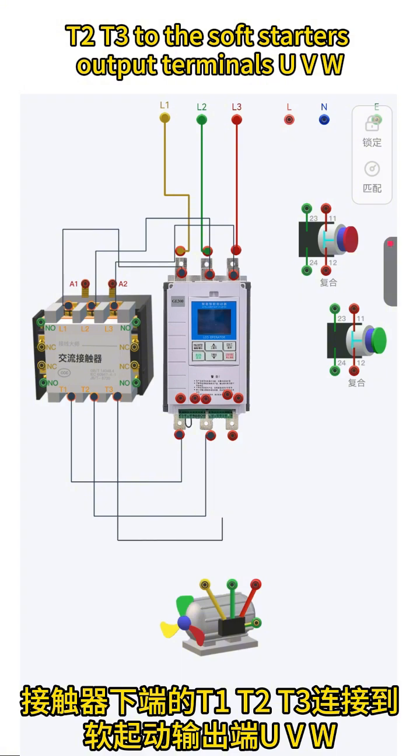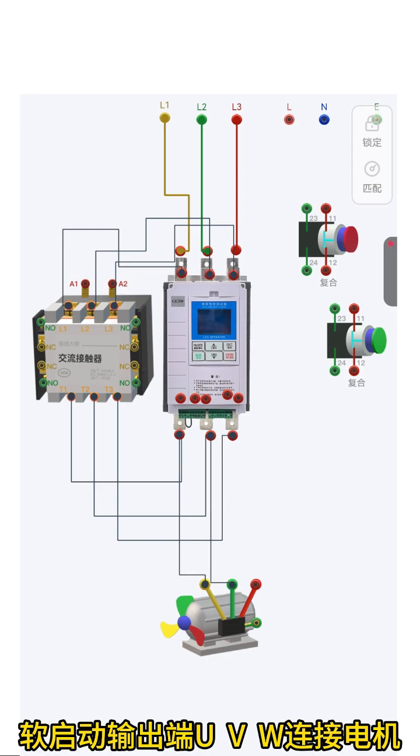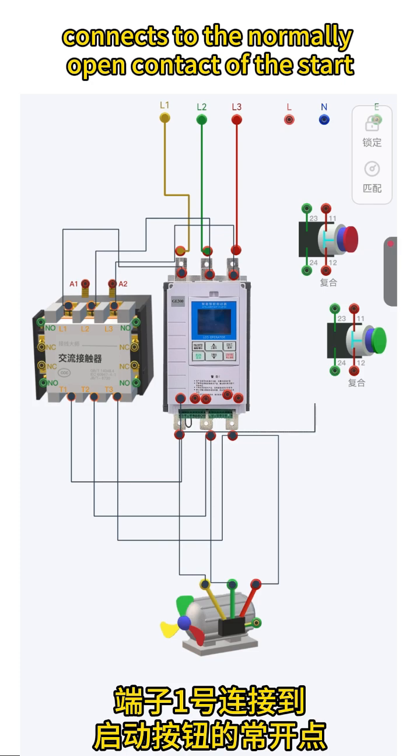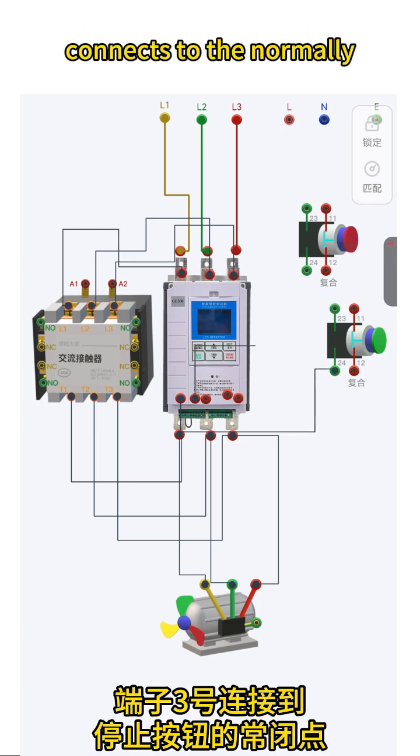Connect the motor to the soft starter's output terminals U, V, W. For the control wiring, terminal 1 (Start) connects to the normally open contact of the start button. Terminal 3 (Stop) connects to the normally closed contact of the stop button.